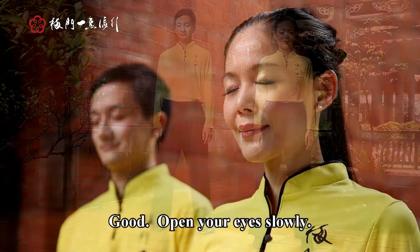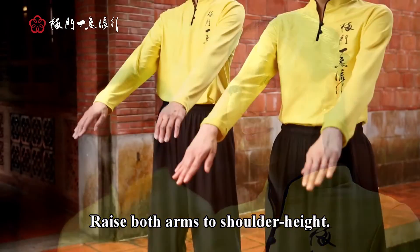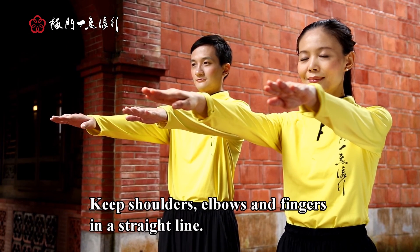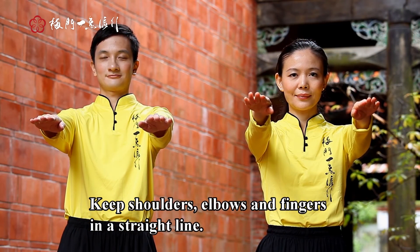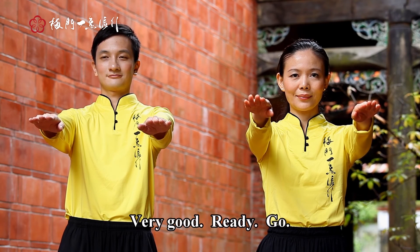Good. Open your eyes slowly. Raise both arms to shoulder height. Keep shoulders, elbows and fingers in a straight line. Gently stretch them forward.